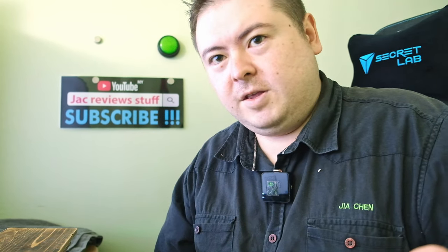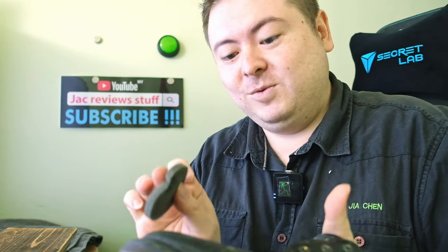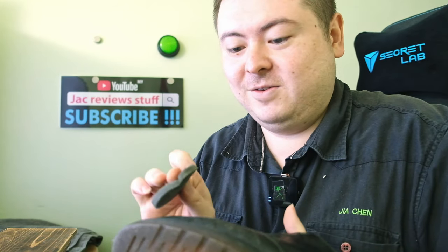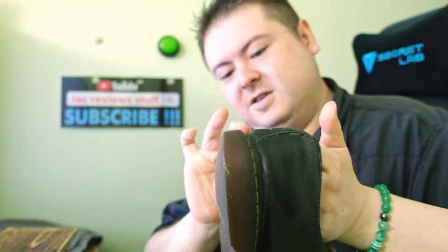Some people say you have to buff out this Wonder Balm later. You don't have to. It's just that if you don't buff it out, dust will stick to it and it will get nasty as well.